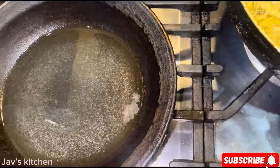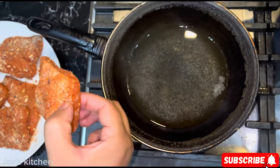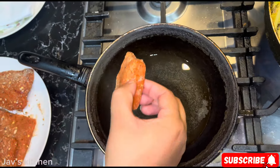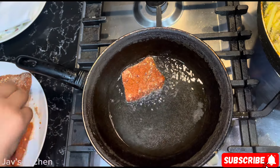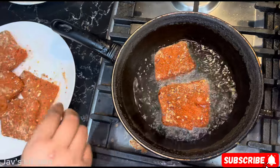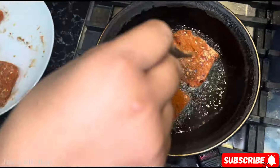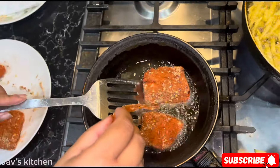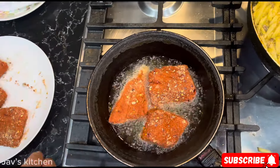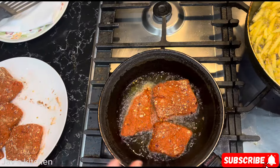I'm always going to cook the fish skin side first. Just add about one or two pieces in there — three if you can. Skin side first, and then you turn it over on the other side.